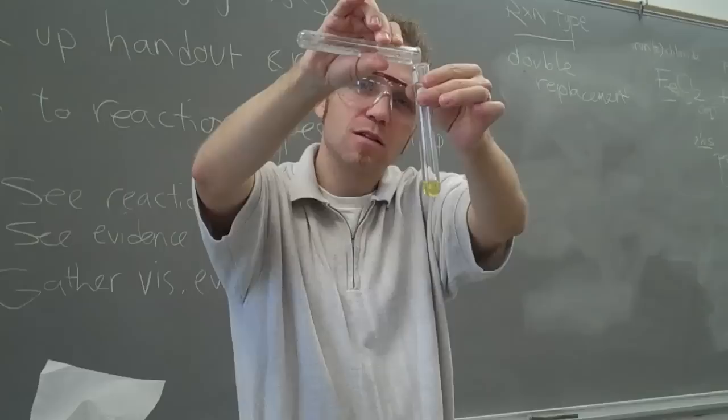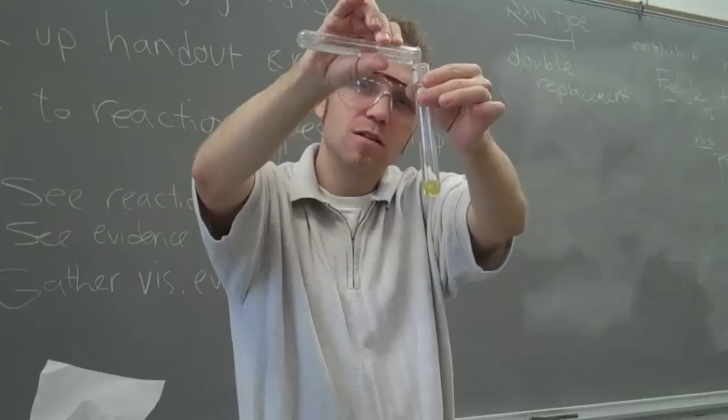Ready, set — oh my goodness, that's crazy!